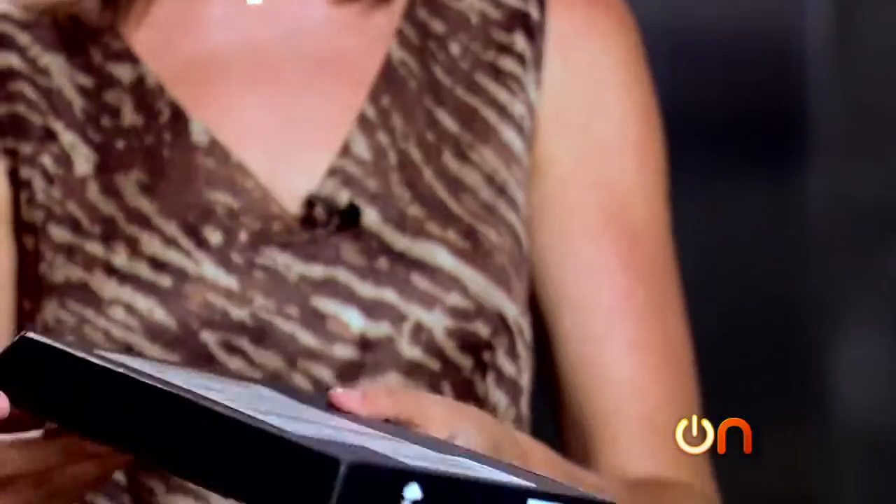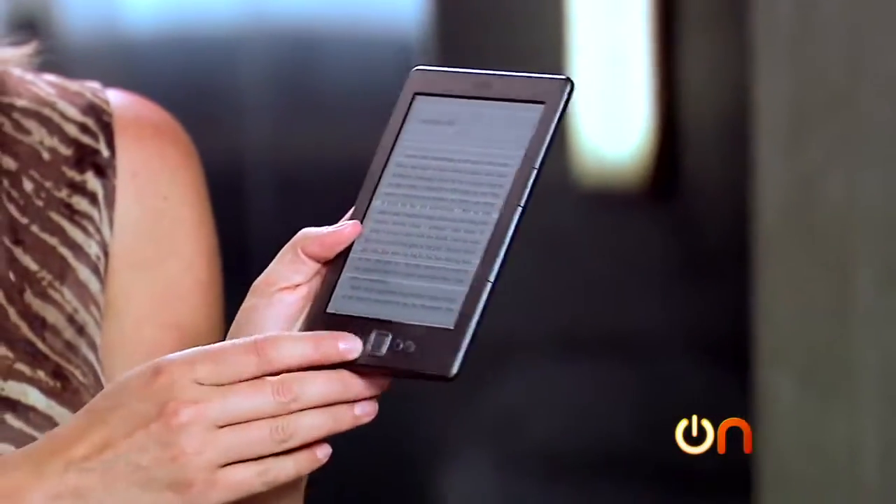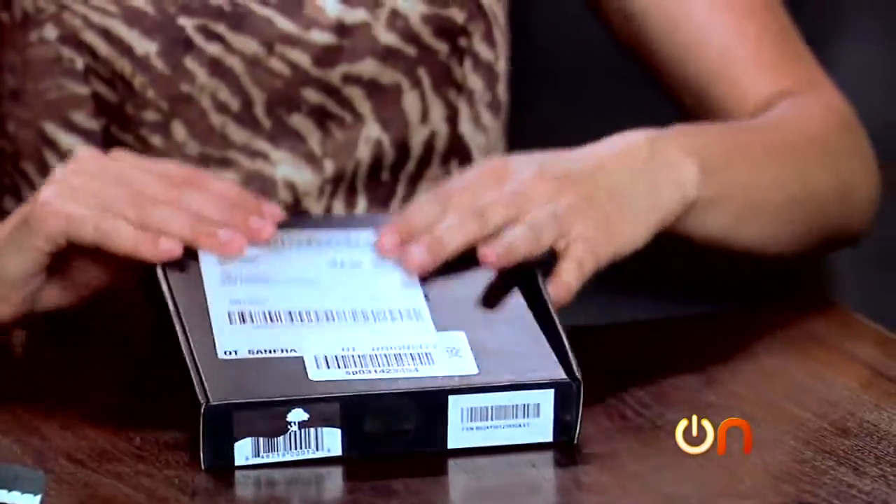Inside this box is the new e-ink Kindle Paperwhite. This is the one that comes with that light technology — I'm very curious to see. It replaces the e-ink touchscreen Kindle, which we have right here. All right, let's get inside the box.